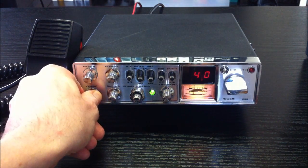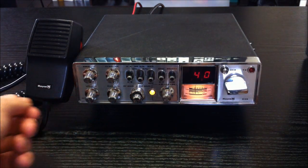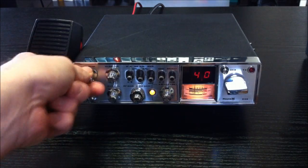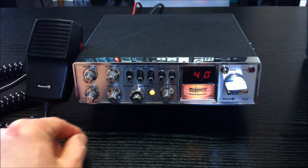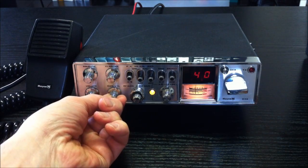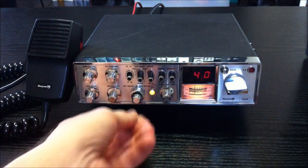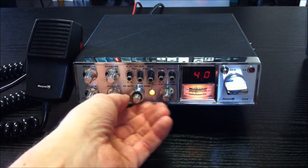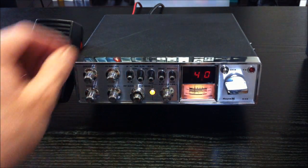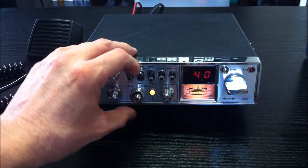You can see here we have AM. Here this morning in Zurich — that's the volume, squelch, clarifier for SSB, and AM. SWR calibration here. CB/PA switch and RF gain, MIC gain here. This is a noise limiter and a noise blanker.